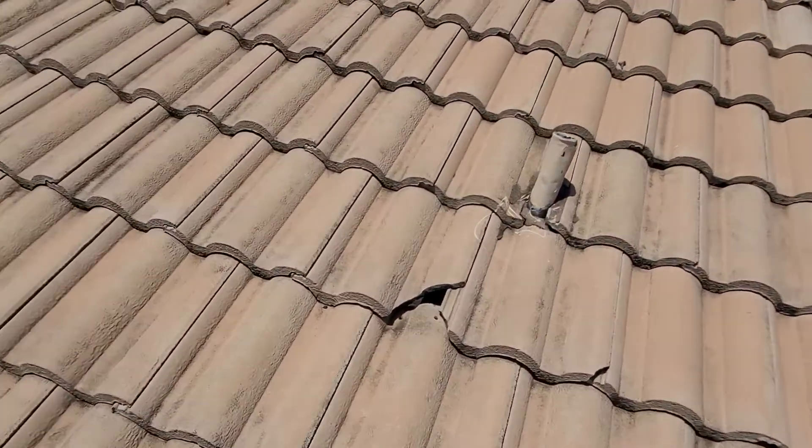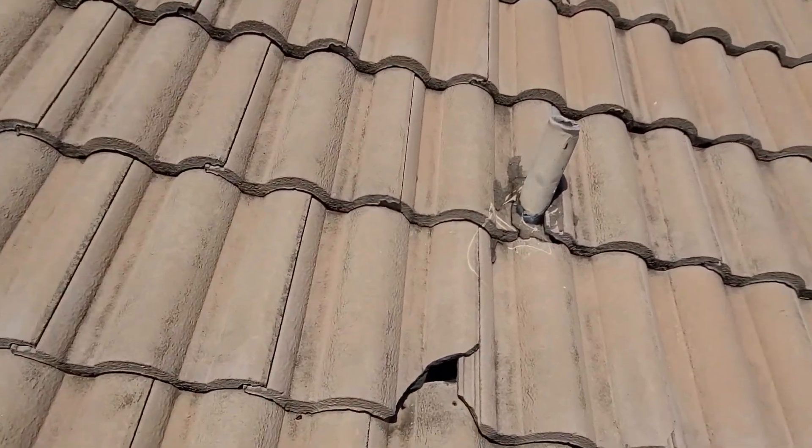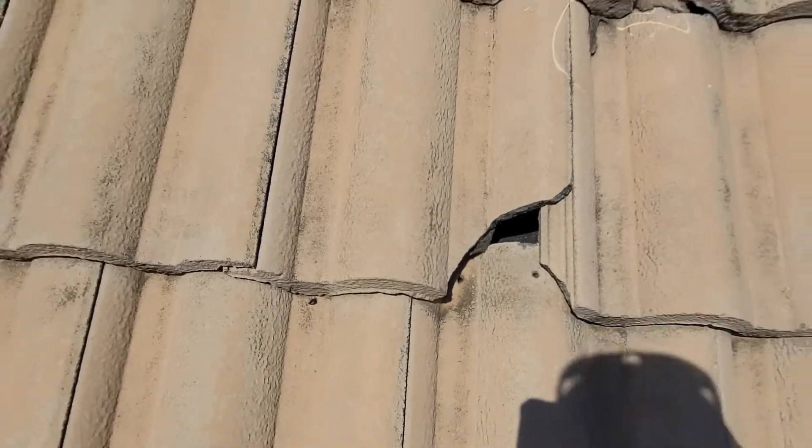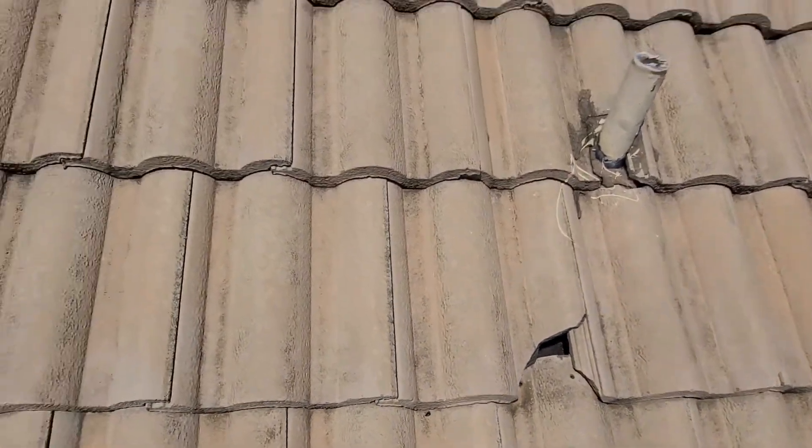Here you can see we've got a more significant break to where you can actually see down to the underlayment. Getting that exposed to the sun and rain is going to wear it out much faster.